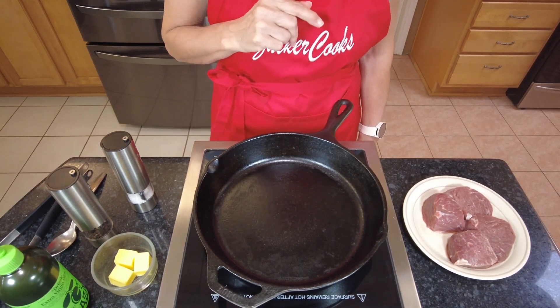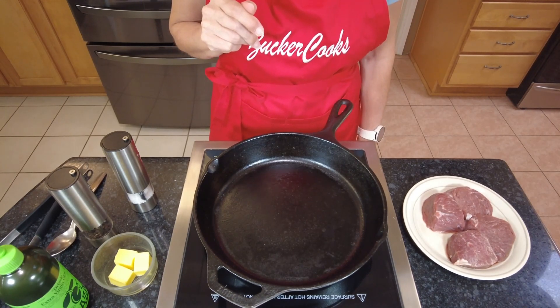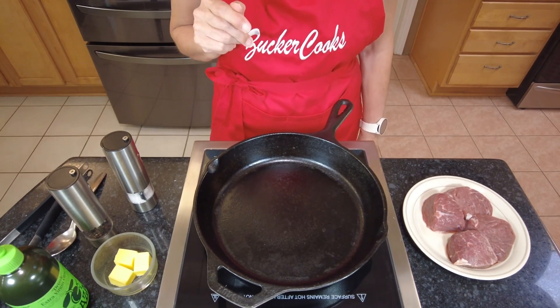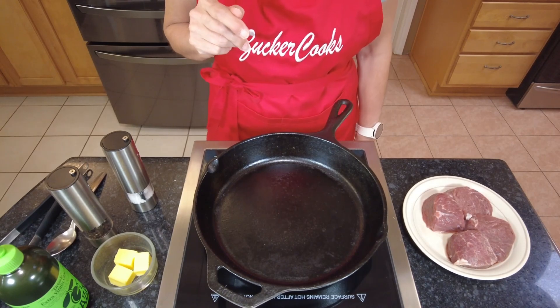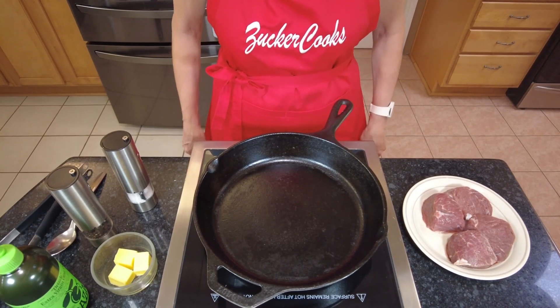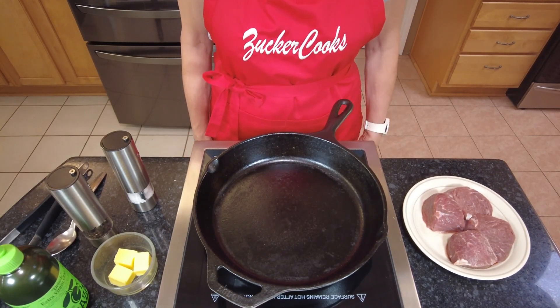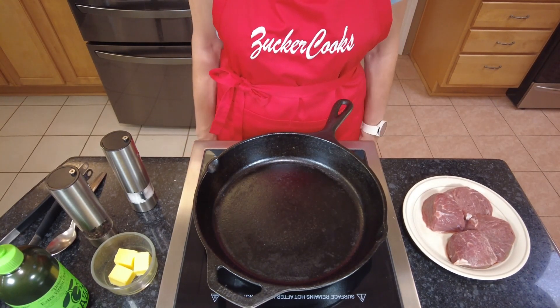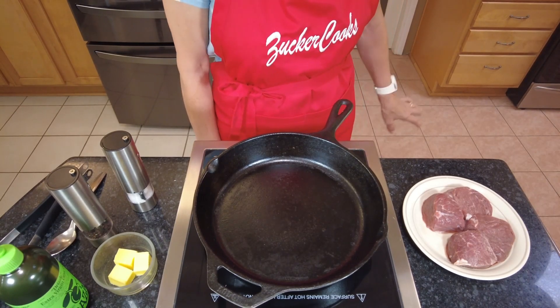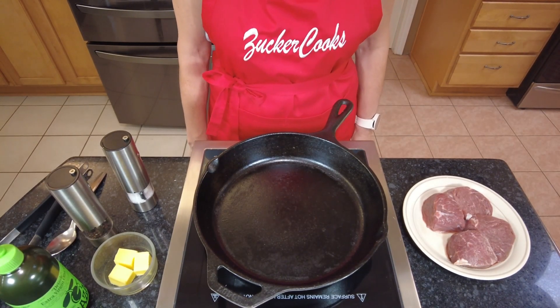And then it's going into a preheated 400 degree oven. And we're going to cook it in there for seven to eight minutes, depending on the thickness of your filet mignon and on how well you like it — your preference. And then you take them out and that's it. So I've got the oven preheating and let's get this going.